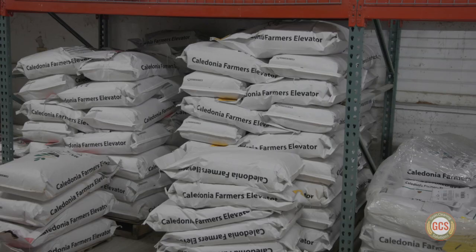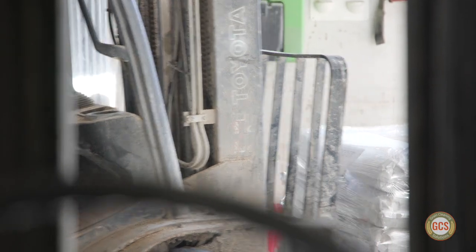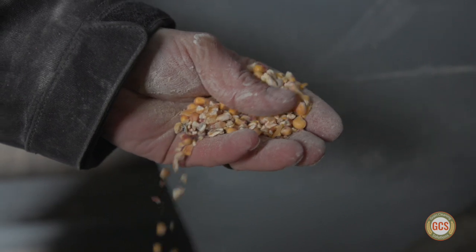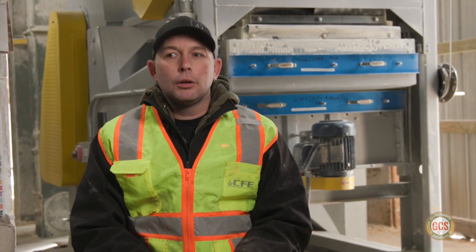The two main products that we bring in here are corn and oats. In the corn itself, we are seeing FM, which is foreign material. It could be cobs, stalks, weeds, weed seeds, bugs even. And then also in the oats, there's a lot of chaff with it. So you don't want that chaff mixed in with your feed.